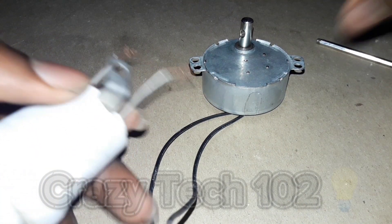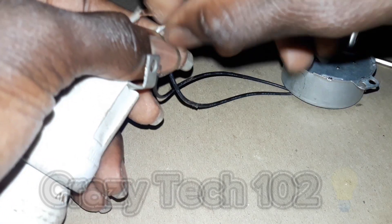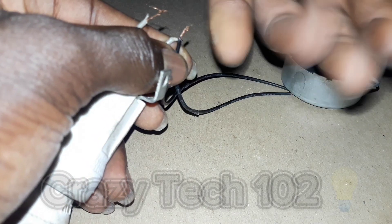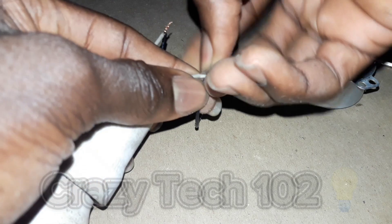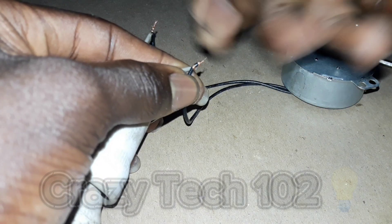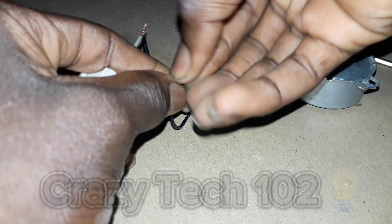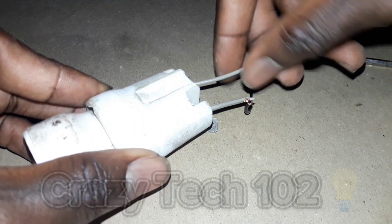So for example, we connect our lights like this, then the second wire we connect to the second wire of this. As you can see, we've already connected it, so we are going to tape it.